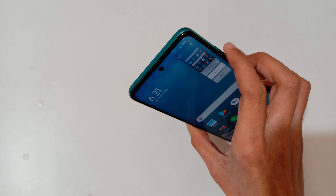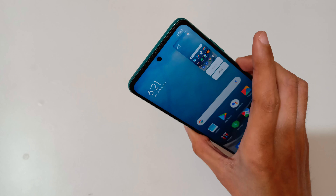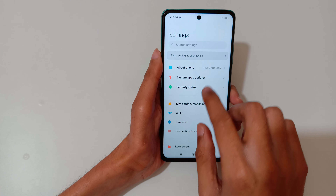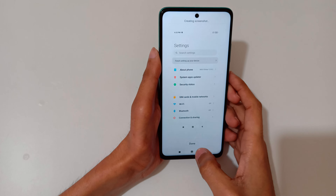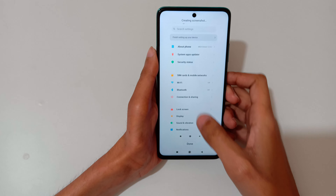Hey guys, welcome to my channel. In this video I'm gonna show you how to take a screenshot in Mi 10i 5G smartphone. The first method is just slide down your three fingers just like this to take a screenshot. Tap here to scroll and tap here to send the screenshot.